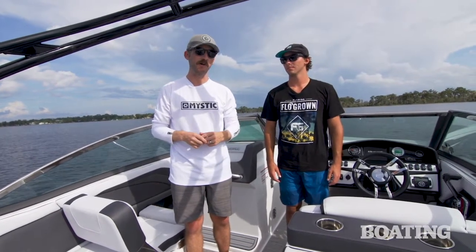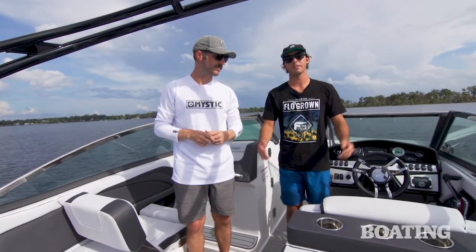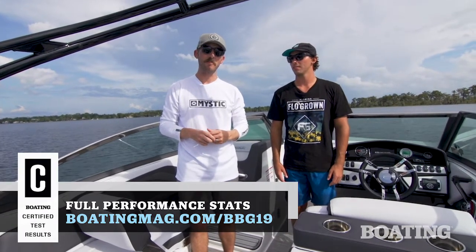The Calandra really is a cool boat. Plus, if any of your crew is into wakeboarding, wakesurfing, or water sports, this boat is perfect for getting you out and having fun. I'm Jake Pallott, I'm Garrett Cortese, and this is the Calandra Surf by Bryant.